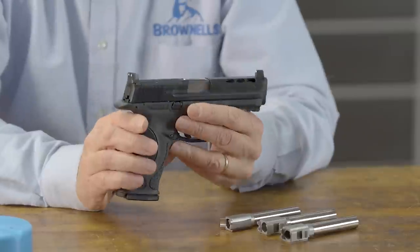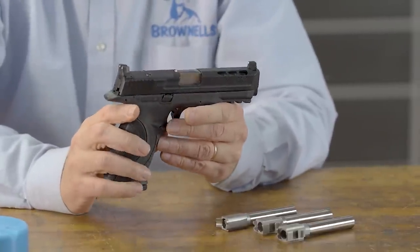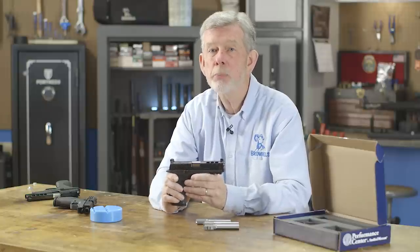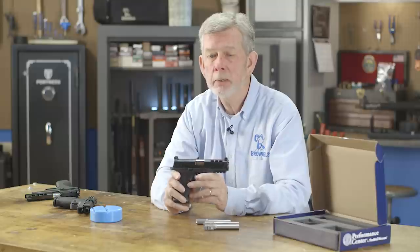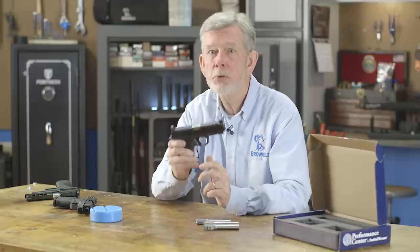So there are a lot of upgrades you can do to this gun — you can do the slide, the trigger, port it, change the caliber. And like I said, you're going to see a lot of these guns on the market at some really good prices. So don't overlook the M&P when you're out shopping for a new gun. I know there are a lot of good polymer guns out there, but this is pretty close to the top of the heap, and right now they're a bargain.